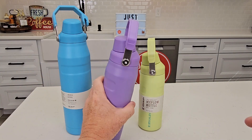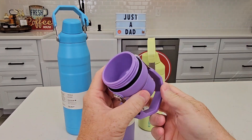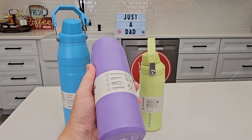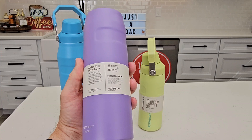All three lids are the same size, so you could unscrew this one and install it on that one — there's a nice o-ring here. Here's what the inside looks like: it is BPA free, double wall insulated, and it's going to keep your drink nice and hot or cold for a really long time.